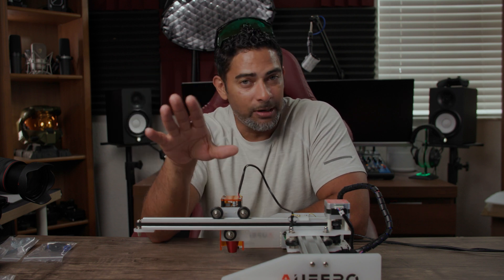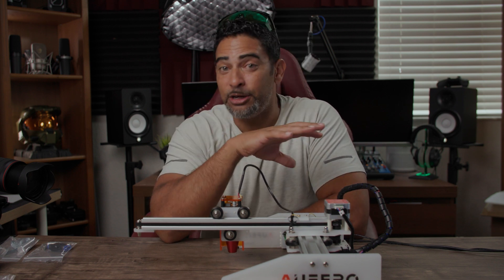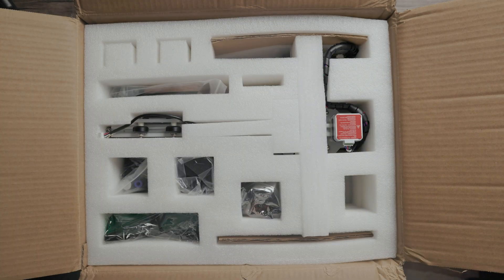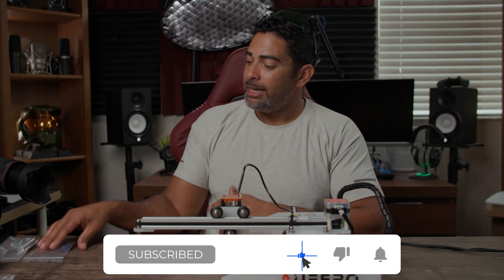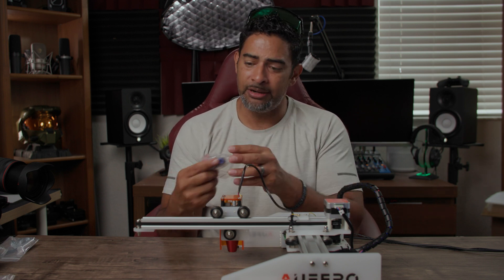So this is the Ferro Laser One laser engraver, and I'll be upfront with you — I'm a total beginner when it comes to laser engravers. But it's not to say that you can't get started and start engraving some really cool things from the beginning. When it comes to what was inside the box, at first it was a little intimidating. Of course we have the laser engraver, we have the laser, and we have some additional connections — this one is actually a cutting laser. More on that later.